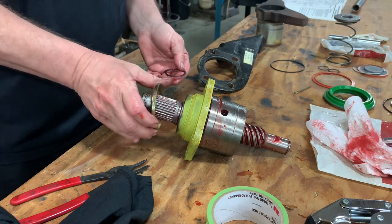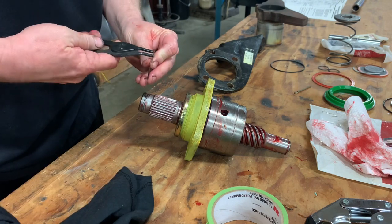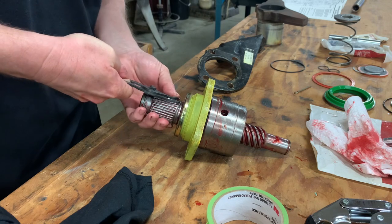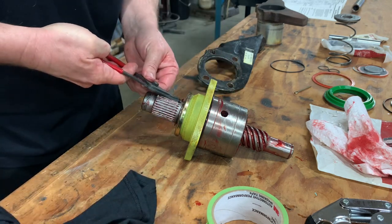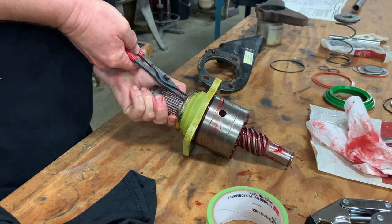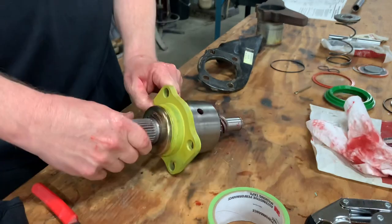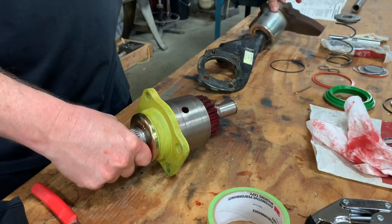Let's put the dust shield on. I did put a little bit of primer on that just to keep it from rusting — probably not necessary. Let's put the snap ring back on. I struggled with that snap ring for quite a while, but nonetheless it is on there now. And you can see as it turns, the spline comes out and that will push against the disc.